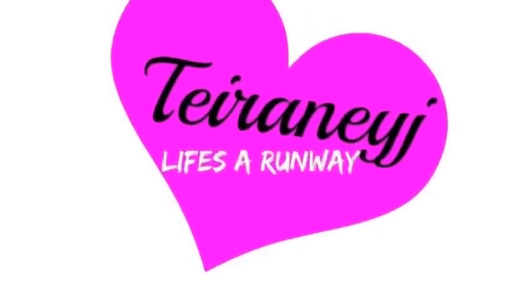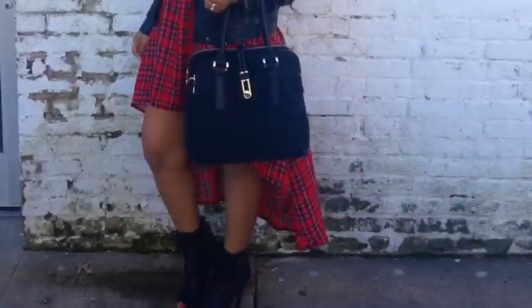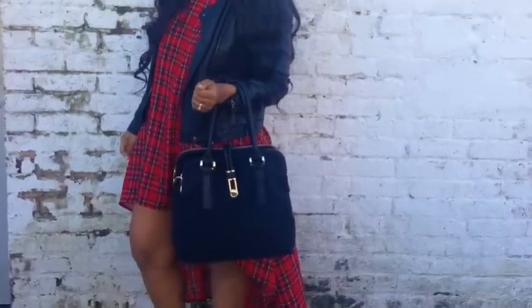Hi guys, I'm Tyranny J and welcome back to my YouTube channel. Today we're going to make this lovely tartan print swing dress.